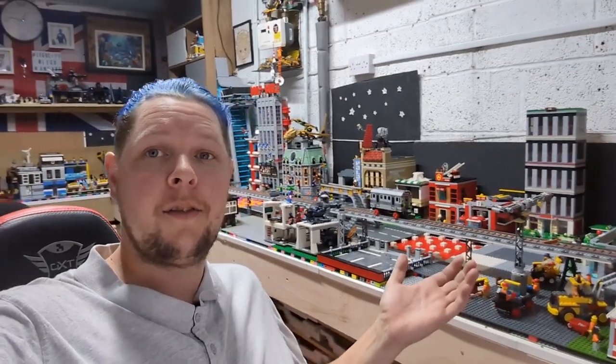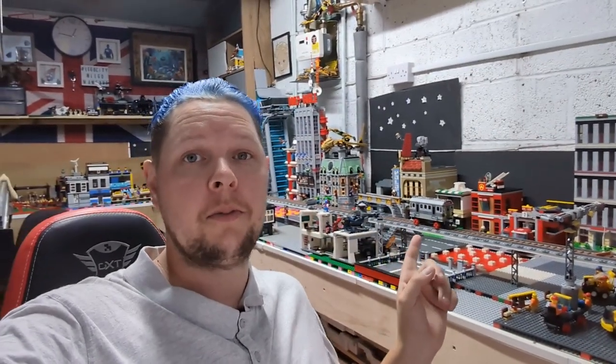Welcome to another Lego man cave video. The last one was an update, and since then — while I was editing that — we've had another delivery, so this video is going to be an unboxing video of what we've received.